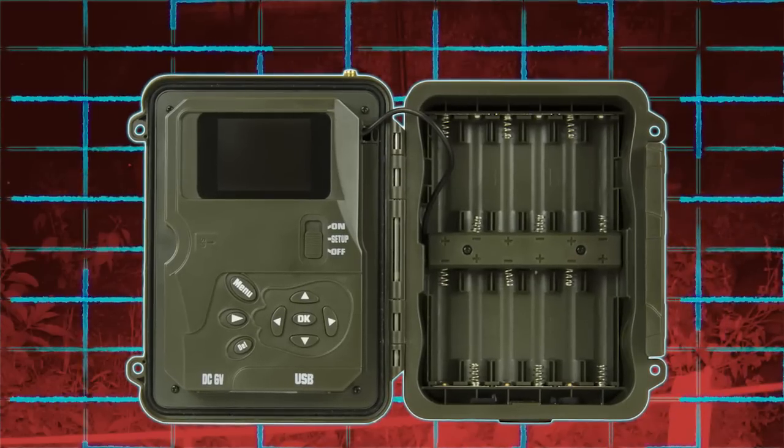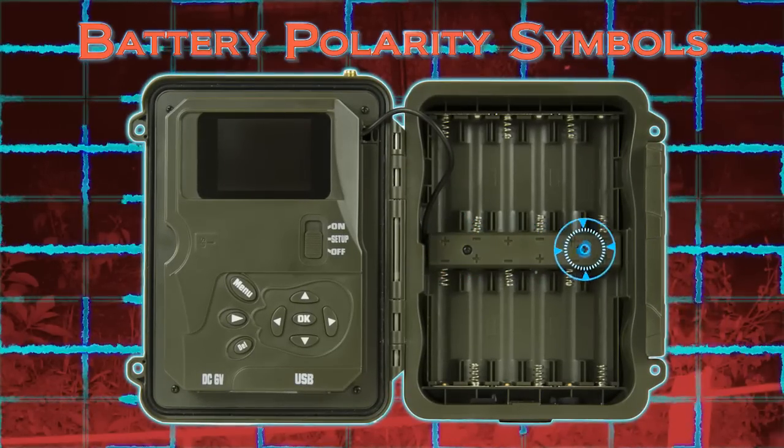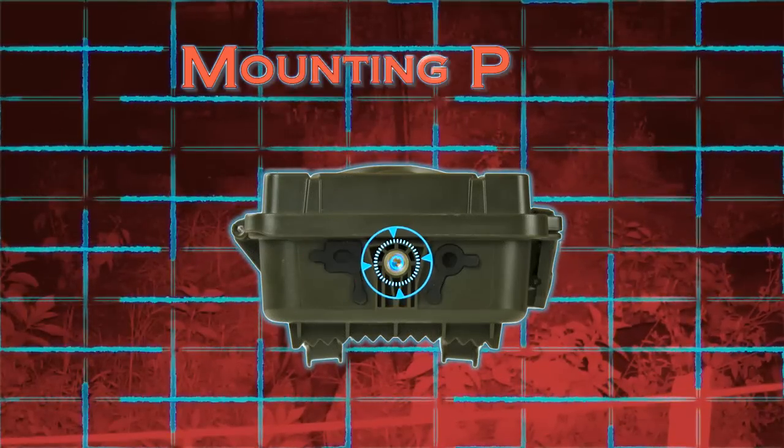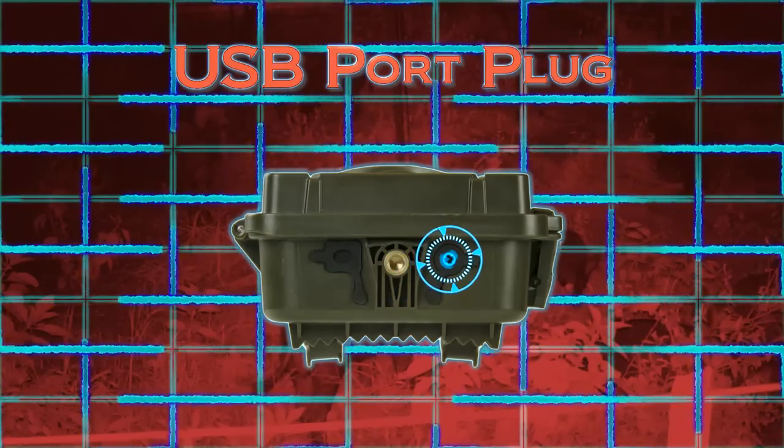The right inside view demonstrates the battery tray with polarity symbols. The bottom outside view shows the DC port plug, 1/4 by 20 threaded mounting port, and the USB port plug.